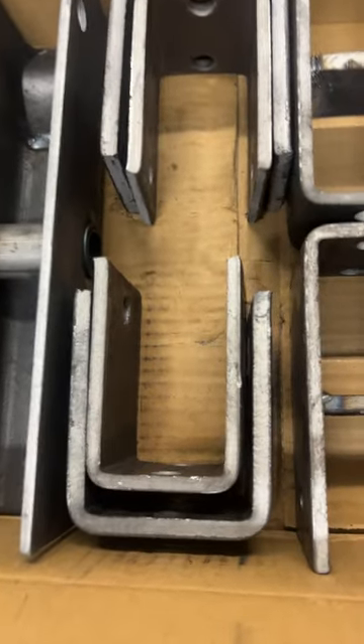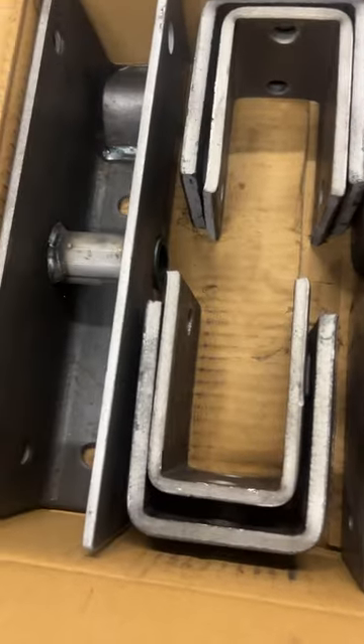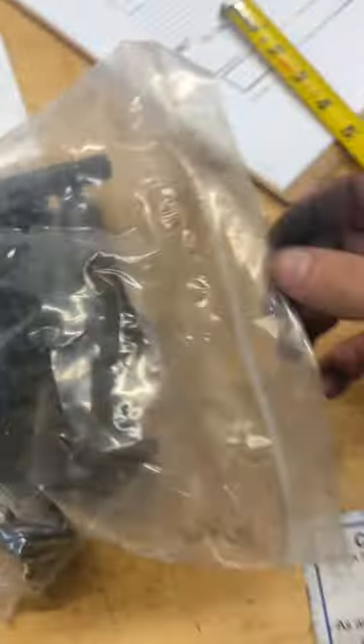You got 2 center weld-on hangers, 2 front hangers, 2 rear hangers, and 2 equalizers. And then you have your bolts and nuts in here.